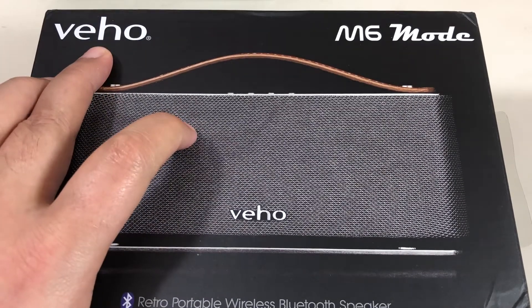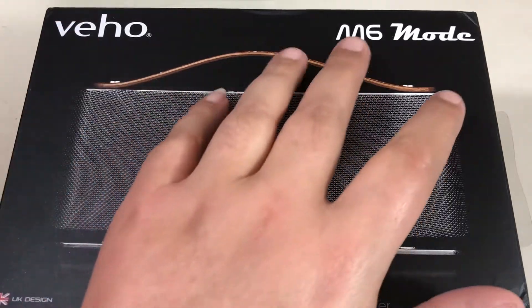La marque, c'est VO — c'est une marque que je ne connais pas. Le modèle, c'est le M6 Mod.